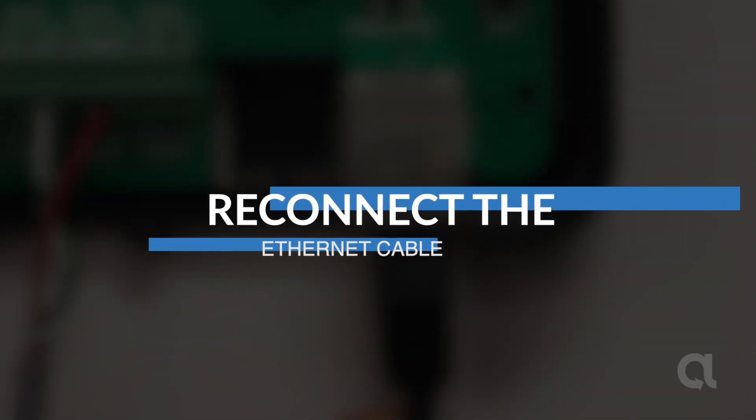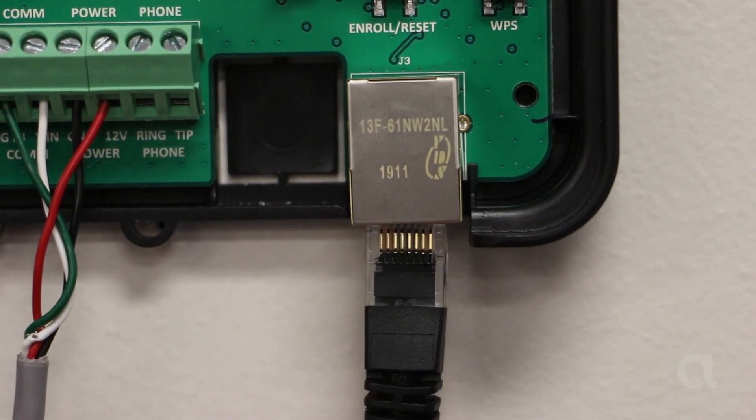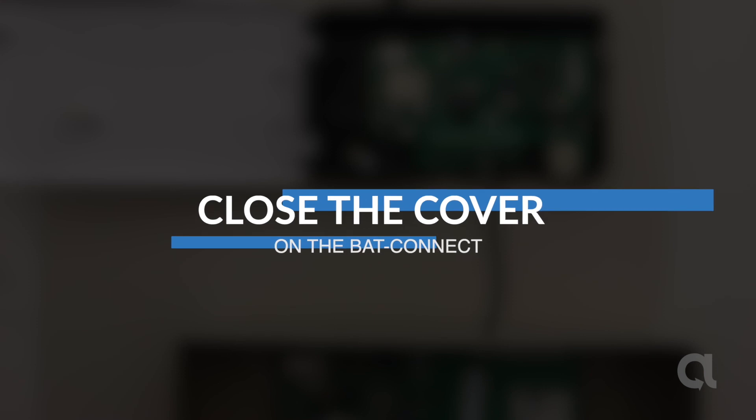Reconnect the ethernet cable. Close the cover on the back connect.